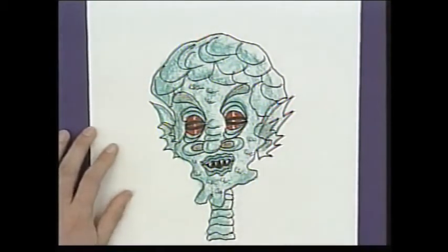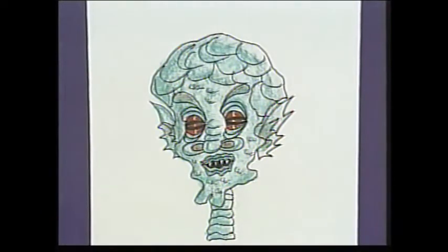And there it is - there's me as an alien! What do you mean it's an improvement? Try it yourself - turn yourself, or someone else, into an alien.